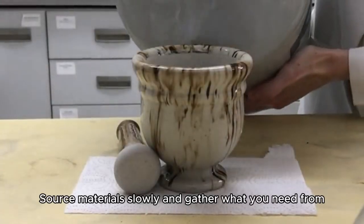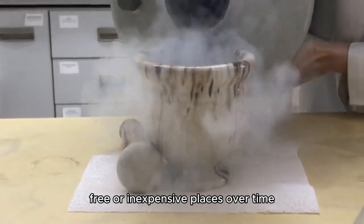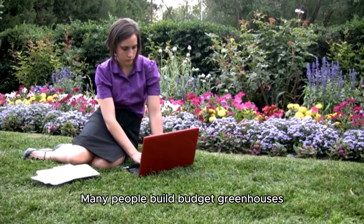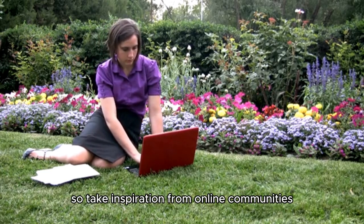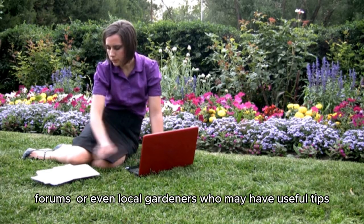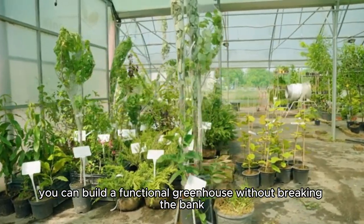Take your time, source materials slowly, and gather what you need from free or inexpensive places over time. Learn from others — many people build budget greenhouses, so take inspiration from online communities, forums, or even local gardeners who may have useful tips. With some effort, you can build a functional greenhouse without breaking the bank.